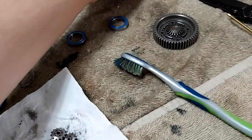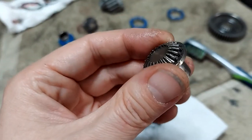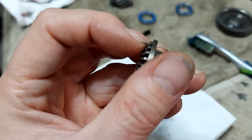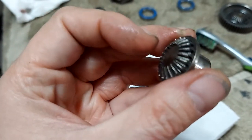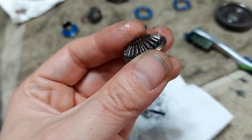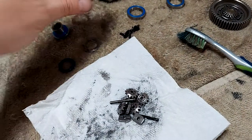This is actually my center differential. Let me get this focused — yeah, you can definitely see that. So you see how these gears right here are completely worn down and have like a spike at the end of them. They are definitely not supposed to look like that. They're supposed to look like this.